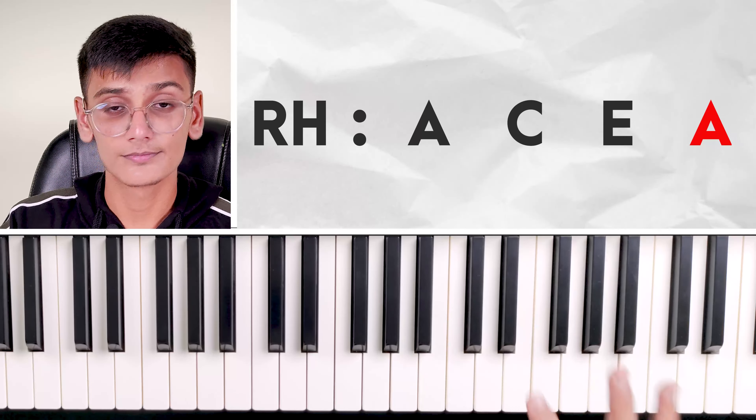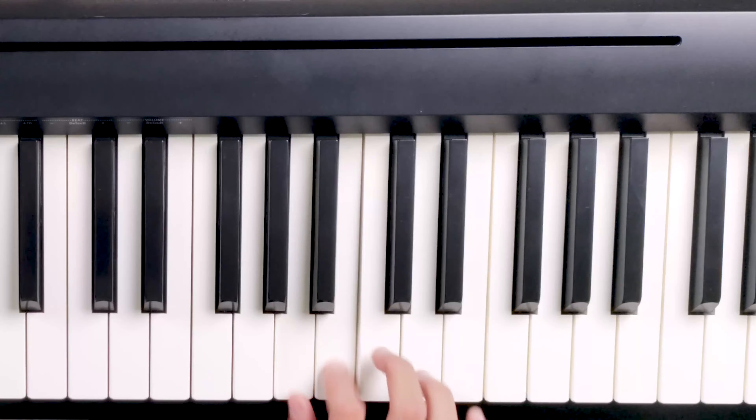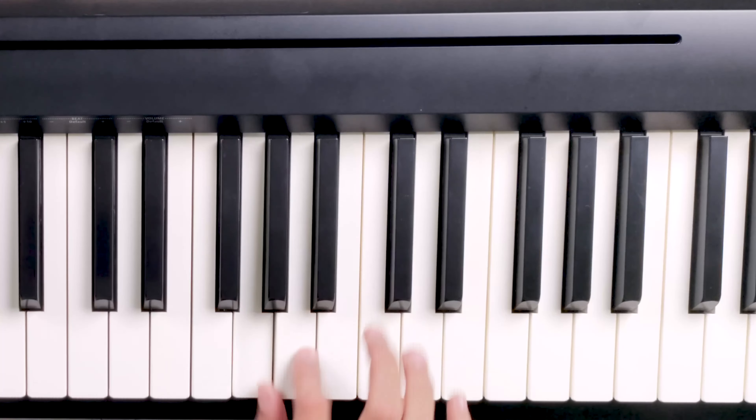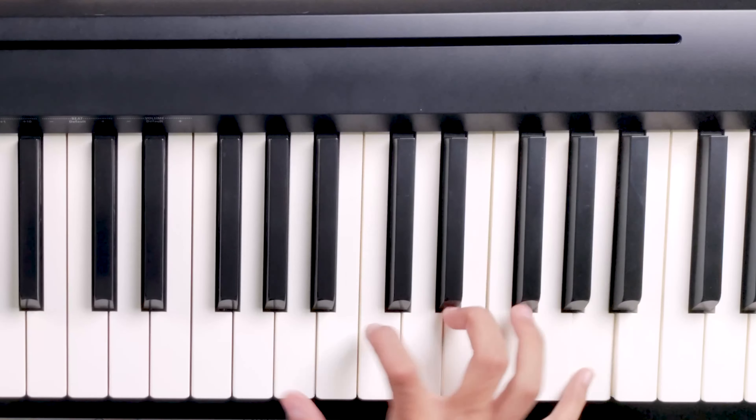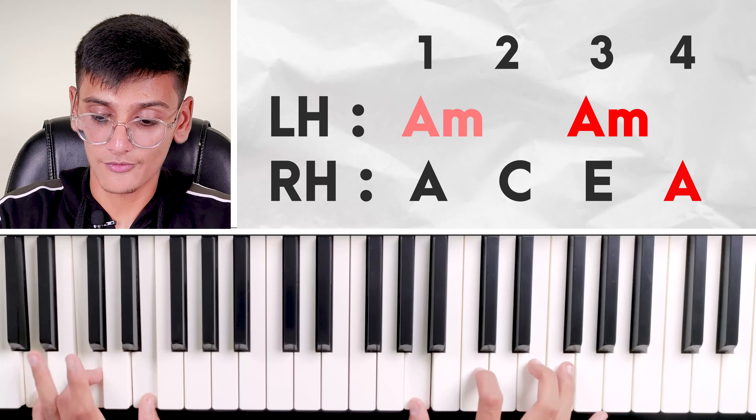Now we will do the same thing — beats one and three — but the four notes we played before, we will change. We'll do A minor but change the notes. Simple: one, two, three, four. Now what we will do: four notes, but A minor with three notes — one, two, three — and one more note added, which is again the next A. So: thumb, index finger, ring finger, little finger. This finger we will not use.